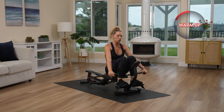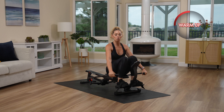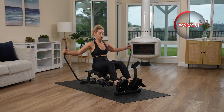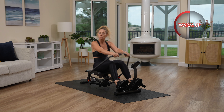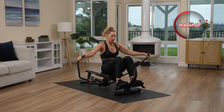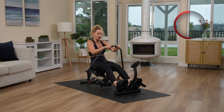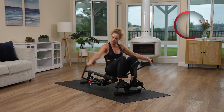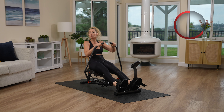Establishing good posture, establishing a really strong row, and then of course starting to engage through the core. We don't have long on the warmup — we've got about 40 more seconds, so nothing crazy. Obviously, if you need a break during this 15 minutes, feel free to take a quick respite and join me again. Although I am here to work, and there will be no breaks for me.